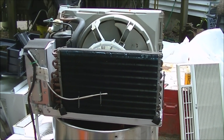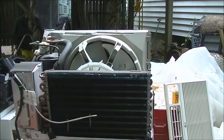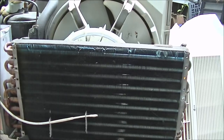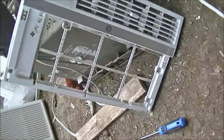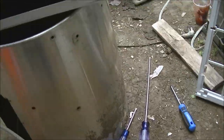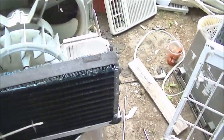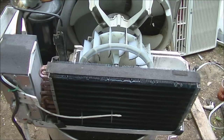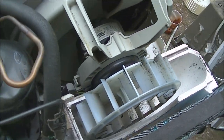Hey, what's going on? Today we're going to attempt another bearing change. This is a General Electric — I showed this one maybe a month ago or so. This one seems to work but it has very noisy bearings.